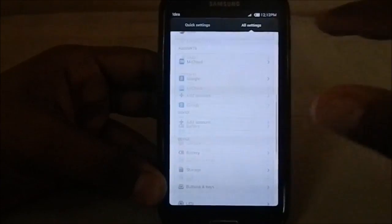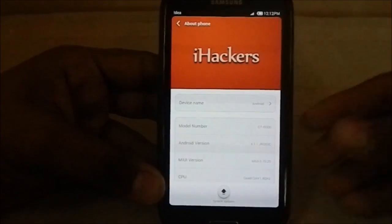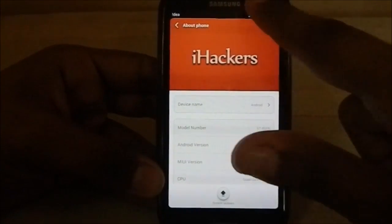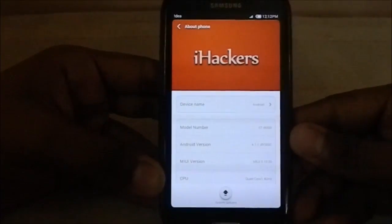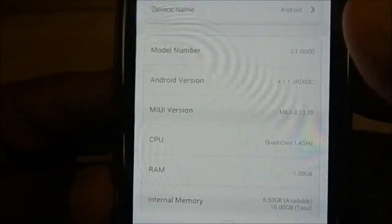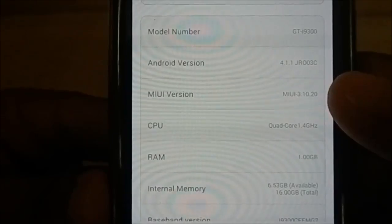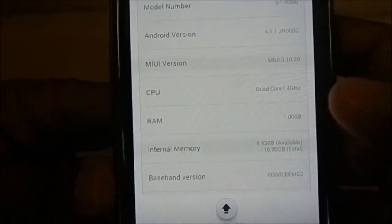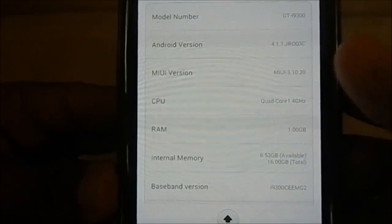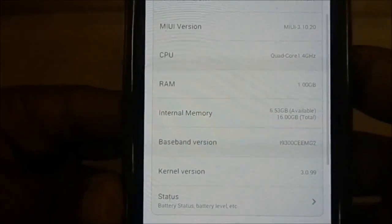Let's go to the settings page. I've already done a MIUI video so it's pretty much the same. This one is made by iHackers — you can see that large orange thing there. About the phone: you can name the device whatever you want. The model number is S3, that's GT-I9300. Android version is 4.1.1, which might be a bit obsolete by now, but the official MIUI for Galaxy S3 is still on 4.1.1. MIUI version is 3.10.20, which is the latest.